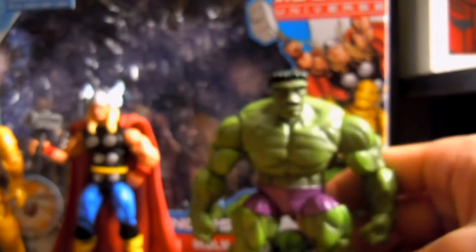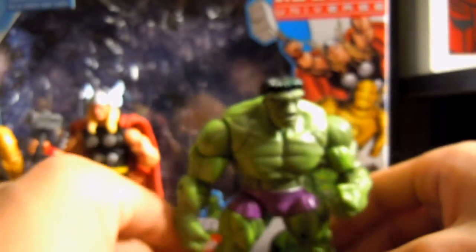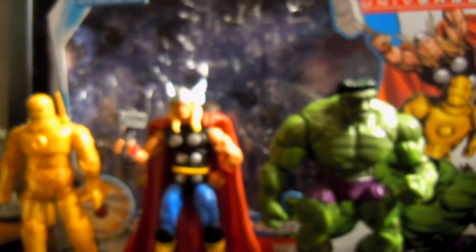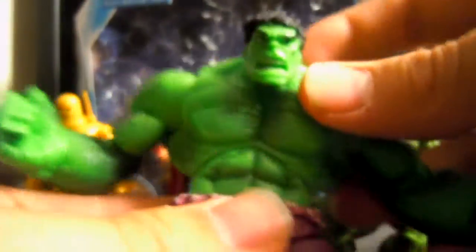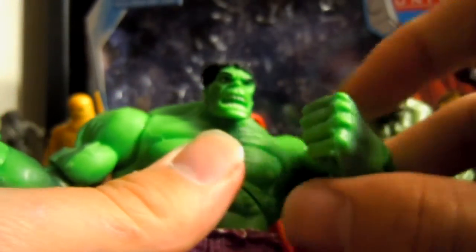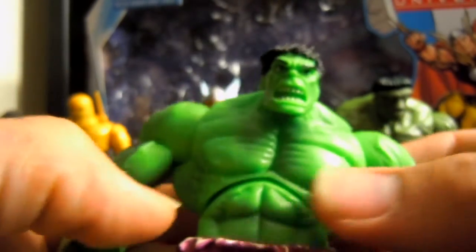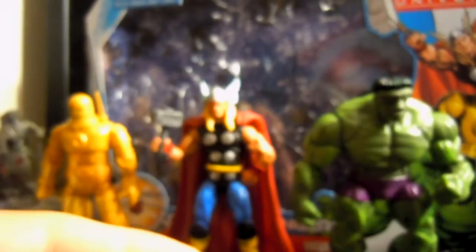Really awesome, and I love how they improved the articulation for this character. Because Hulk is probably my favorite — one of my top five favorite superheroes. This is a complete awesome new Hulk, and the other one has limited articulation with no forward movement and not really any bicep. It kind of had movie articulation. This Hulk still has a place in my collection though.